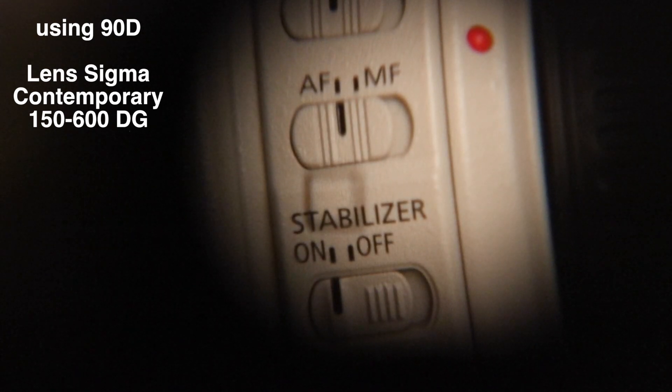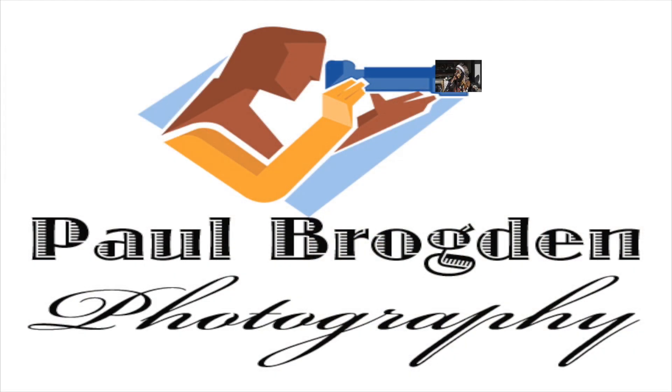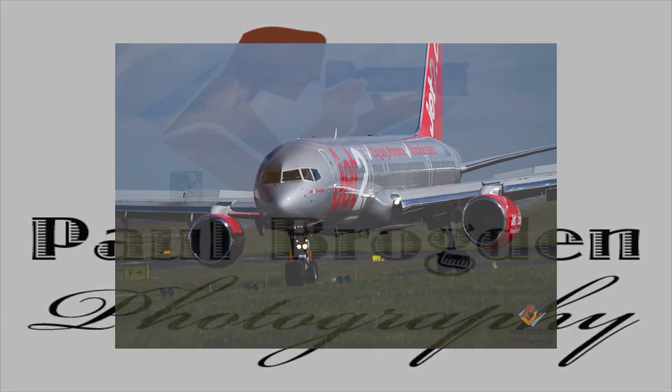There you go, that's the conclusion of the test. Thanks for watching, hope this was informative. Compare it to the Tamron 150-600 G2 video that I've done, and you can figure out which one you think is the better lens. But my opinion is the Sigma is faster at focusing in general. Thank you for watching and have a nice day.